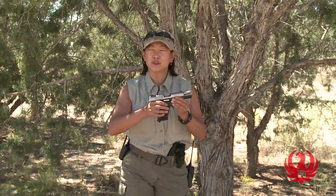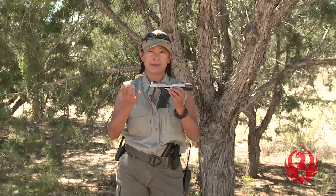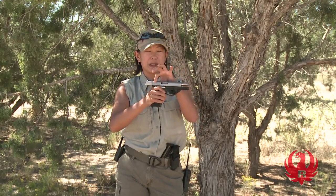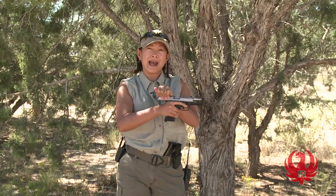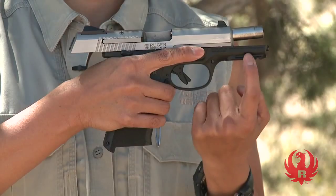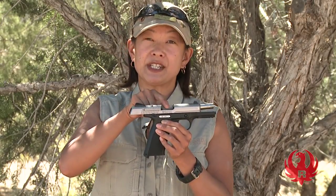Now let me take you for a little tour of some of the basic elements that come on most pistols. First of all, we have a slide. This piece that I'm pointing to actually slides back and forth on the barrel of the gun and on rails that are located underneath. Next, from your view, we can see clearly the ejection port. This hole right here is the hole through which your empty cases will eject when you fire your cartridge.